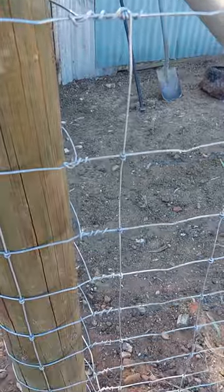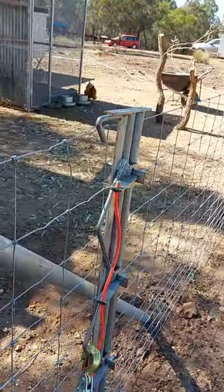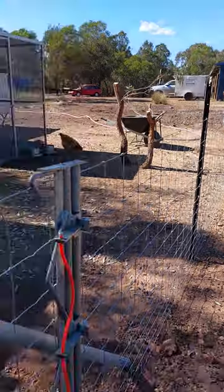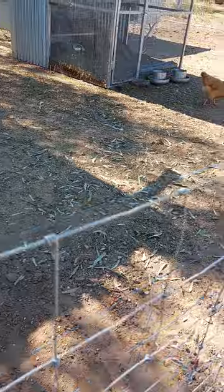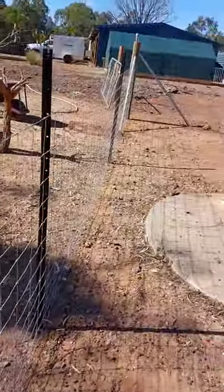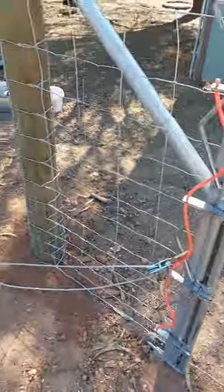I want to keep as much strain on this little short section as I could. But as you can see, we've removed the strain off the fence and it's come up fairly good. In fact, once we tie it off and put the barb on top, it should be perfect. Anyway, have a nice day, cheers.